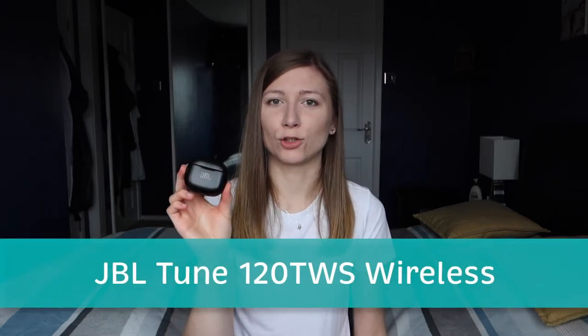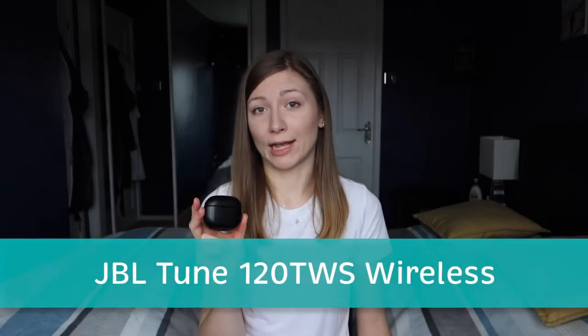Hello and welcome to another video. Today I am bringing you another tech review and this time I will be talking to you about the wireless Bluetooth headphones from JBL. This model is the Tune 120TWS, which I have no idea what any of the letters or numbers mean, but I'm going to proceed anyway.